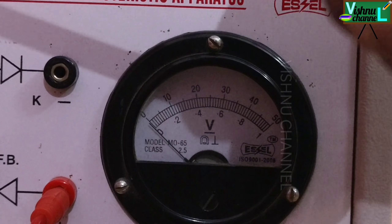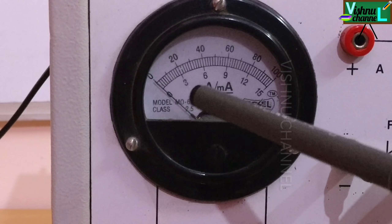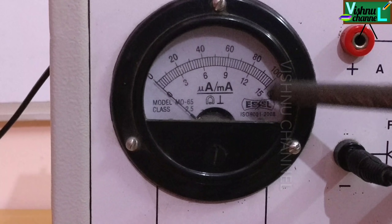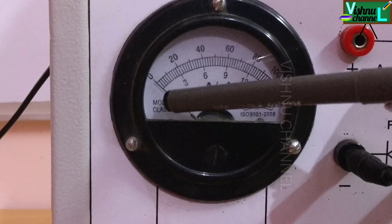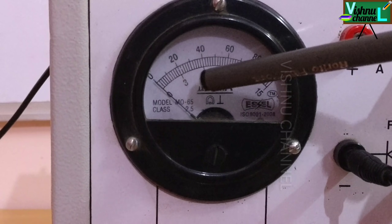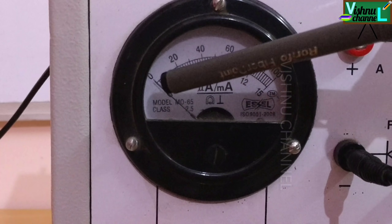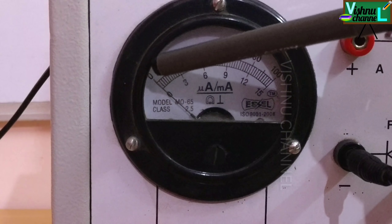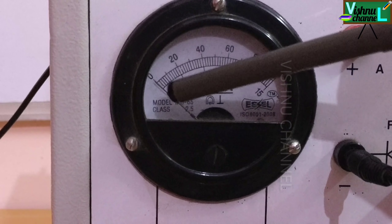Next we learn how to use the ammeter. This is the micro ammeter or milli ammeter. The above readings are micro ammeter readings — we use these in reverse bias. The below readings are milli ammeter readings — we use these in forward bias. The downward scale is 0, 3, 6, 9, 12, 15; 10 lines equal 3, so every line equals 0.3 milliamps. The upward scale is 0, 20, 40, 60, 80, 100 — this is in micro amps.